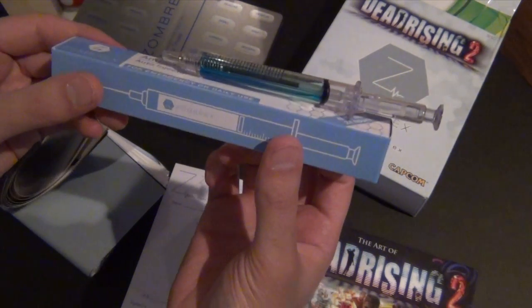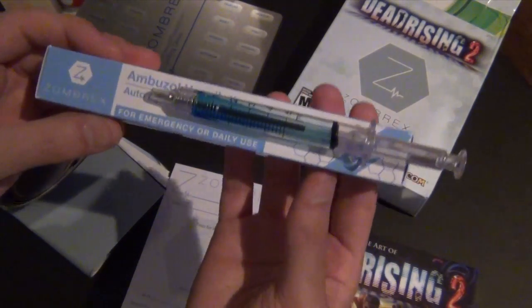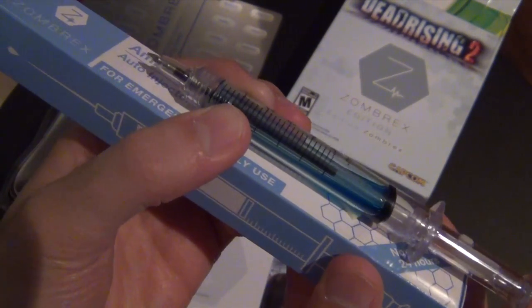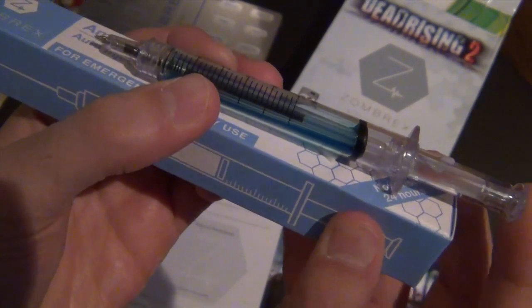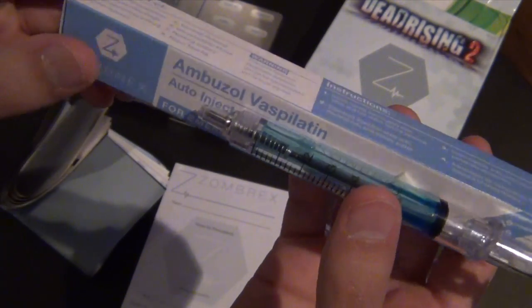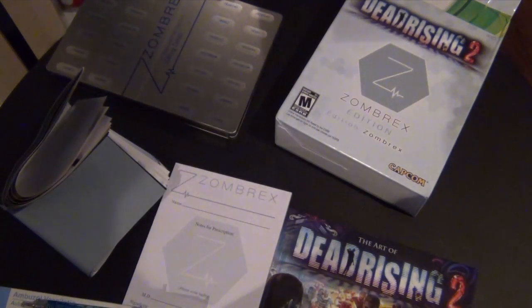Check this thing out — it's actually not a real injection, it's a pen. Pretty cool, huh? It does have a liquid inside, which is awesome. Just hit this button and you get this nice blue liquid. It looks like a real injection — I fooled a couple of people with that.